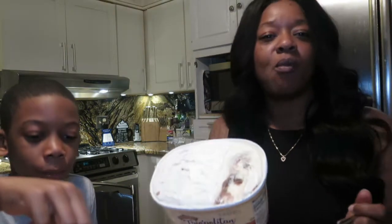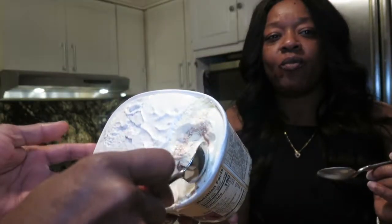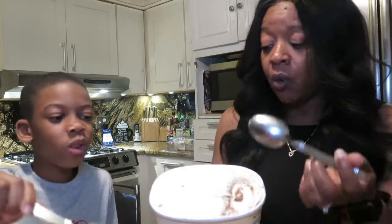It has that cinnamon in it! Oh my god, I need all of it! That's good. That's a winner! That's cake batter — it's supposed to have cinnamon graham crackers in it. Oh yeah, that's good. I like that one.